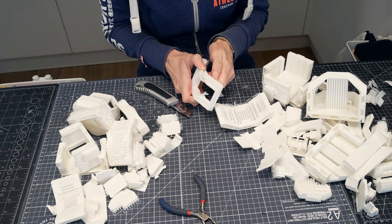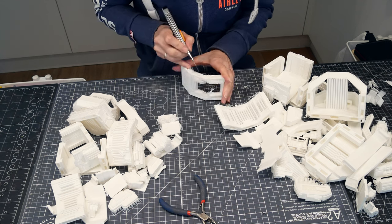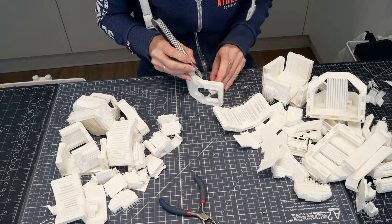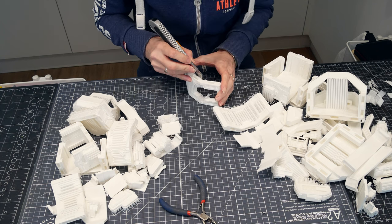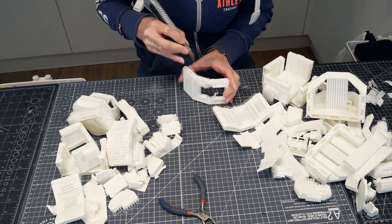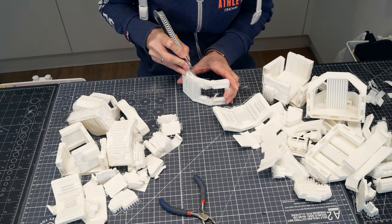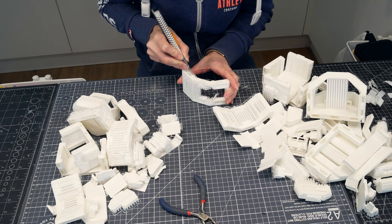Easy enough, as long as you remember to change every part. It even works with the OpenLock clips, so you don't need to do anything differently about clipping it all together. But this print had a challenge I don't normally come across, and a couple of my recent projects have had it — I'm still learning how to print properly with supports.